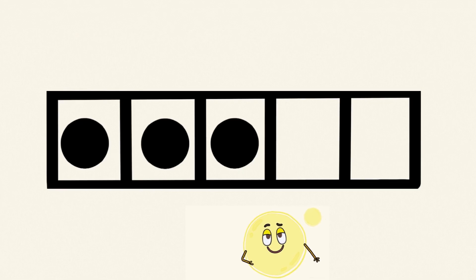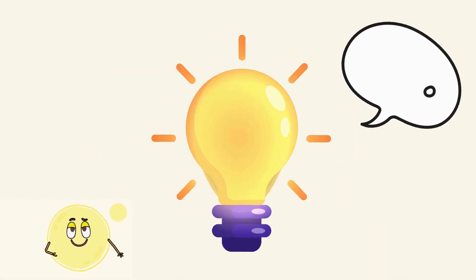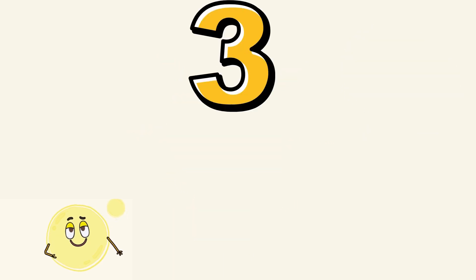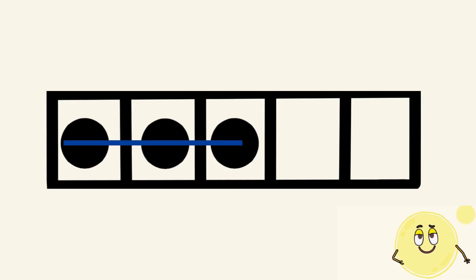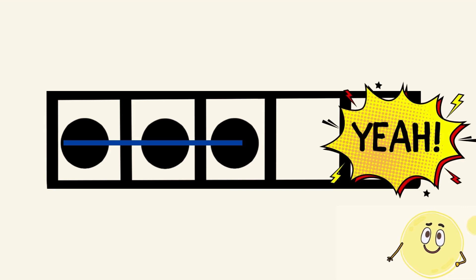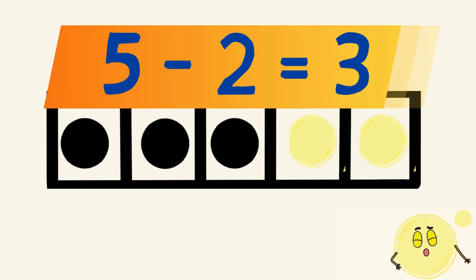One more. How many dots did you see? How did you see your answer? Did you see three dots in a horizontal line on the left of the frame? Or did you see the two missing dots again, this time on the right of the frame, and you know that five minus two equals three?